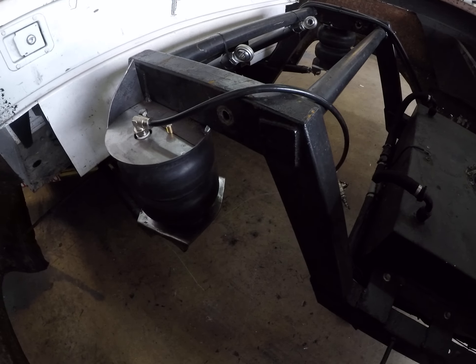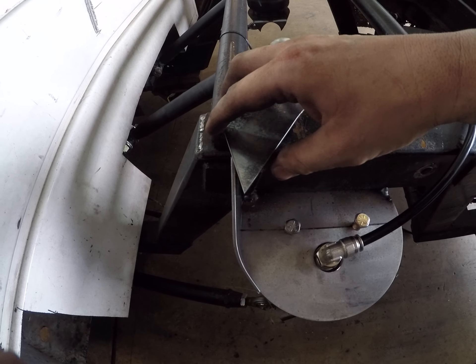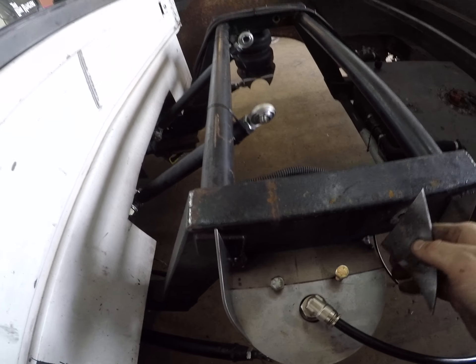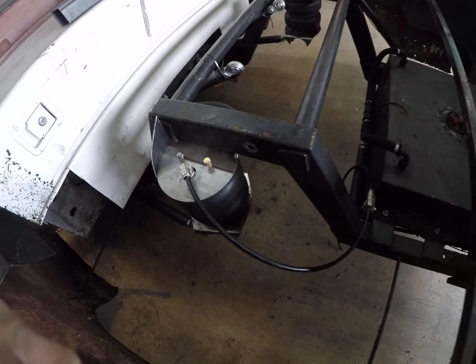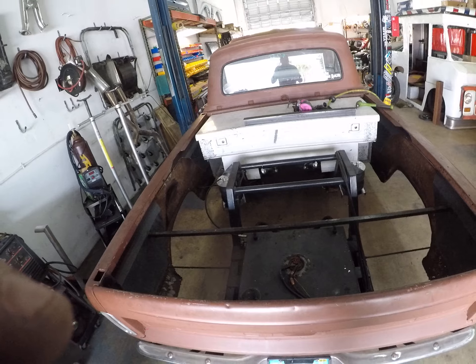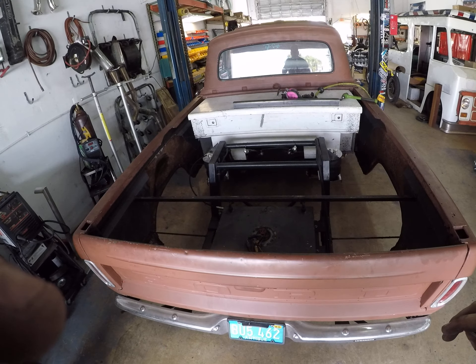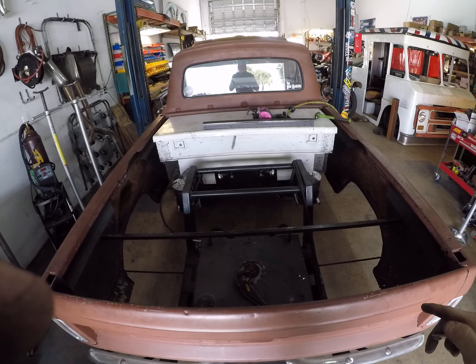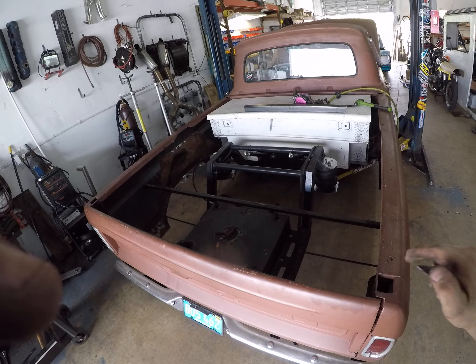Got the rear bags mounted up. Making little gussets for the top of the bag mounts. I got the axle out right now — I'm actually kind of recentering it, cutting off the old tabs, recentering it, clean it up, get it nice and straight.